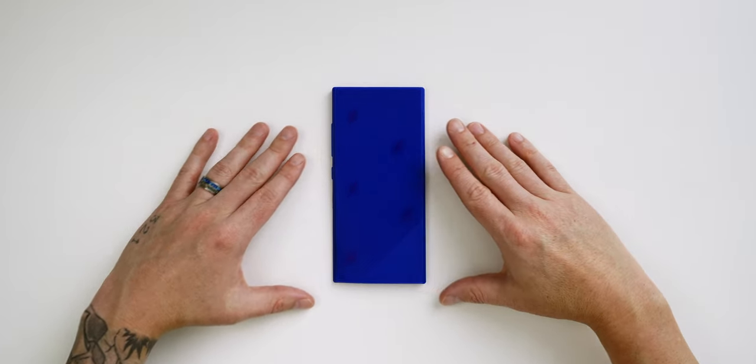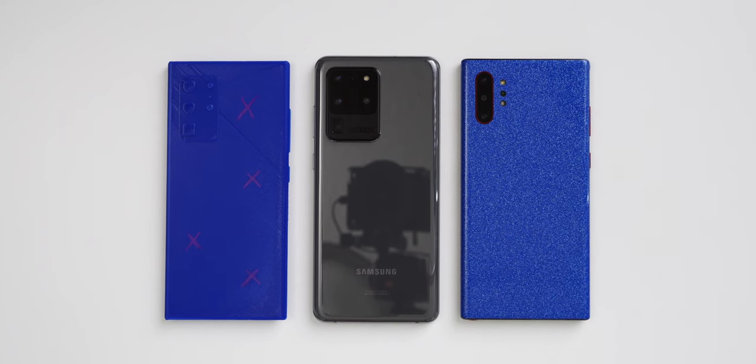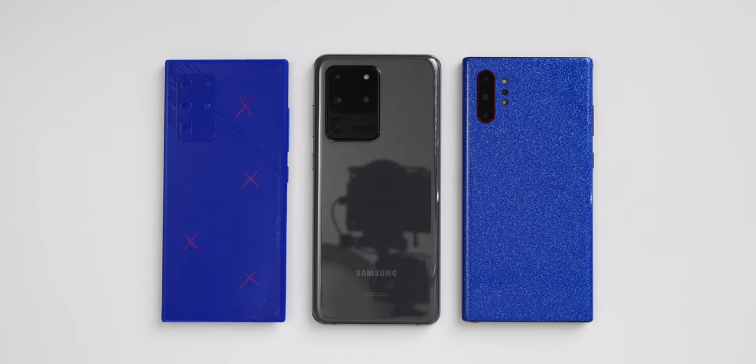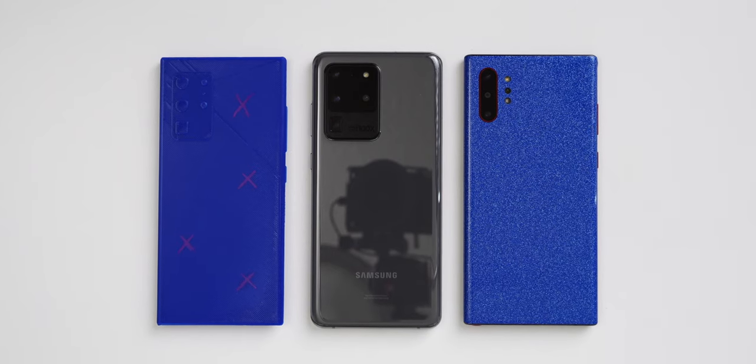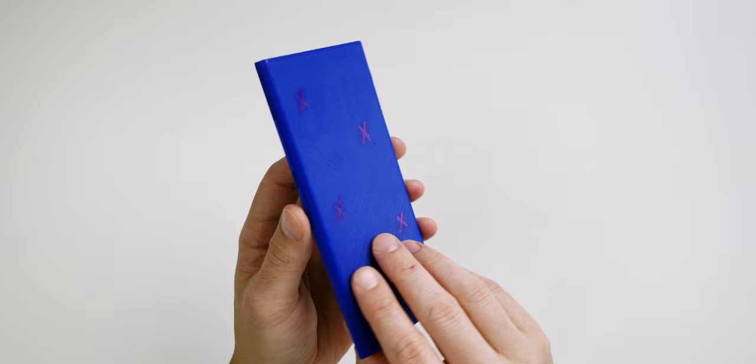I have a Galaxy Note 20 3D model that I printed out using the Flash Forge Creator Max 3D printer. I based the print off of the leaked Galaxy Note 20 dimensions. This should give us an idea as to the size of the Note 20 compared to the Note 10 and Note 10 Plus. The first thing I noticed was that the Note 20 is a pretty big phone itself. When compared to the Note 10 Plus, it's basically the same size when it comes to height. The leaked images also showed a boxier design, which my 3D model has, and when holding it in the hand, I have to say I'm definitely a fan. The second thing that was striking when holding the Note 20 model is how narrow it is.